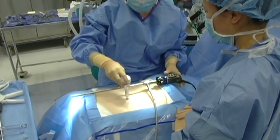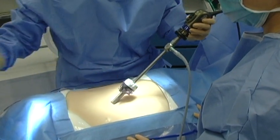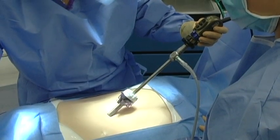For the purposes of this procedure, we'll have an umbilical trocar which we can put our camera in. And then laparoscopically, we're going to watch as we put three other trocars in.